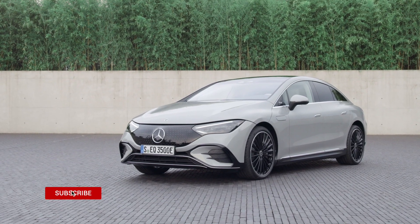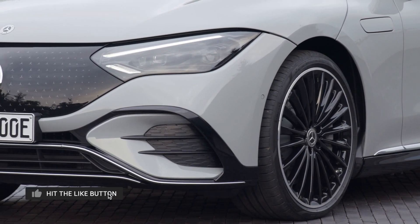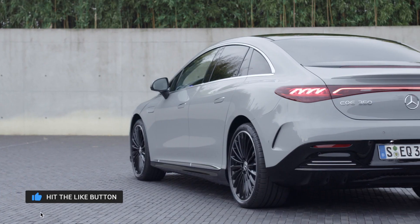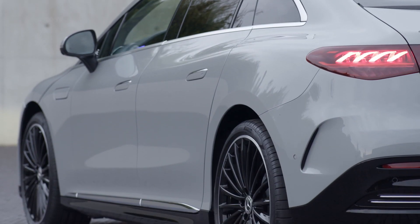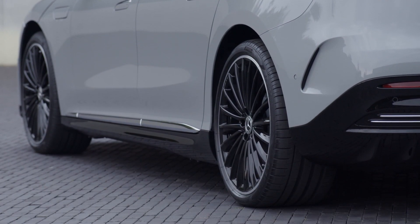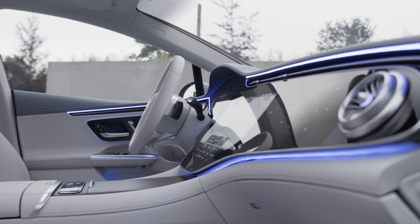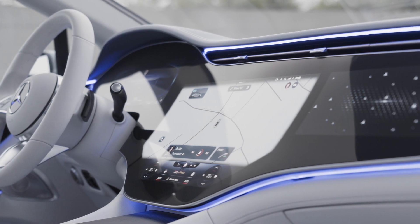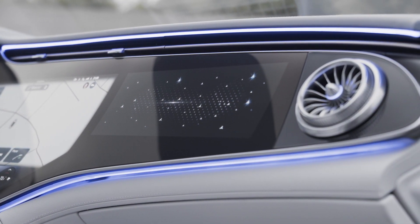This is the new electric E-Class. The new Mercedes EQE debuts with similar EQS styling under the brand EQ from Mercedes. The Mercedes-Benz EQE 350 slots beneath the EQS in the range, mirroring the relationship between gas-powered E-Class and S-Class models. While it certainly looks similar to the larger EQS, the EQE is a bit shorter.